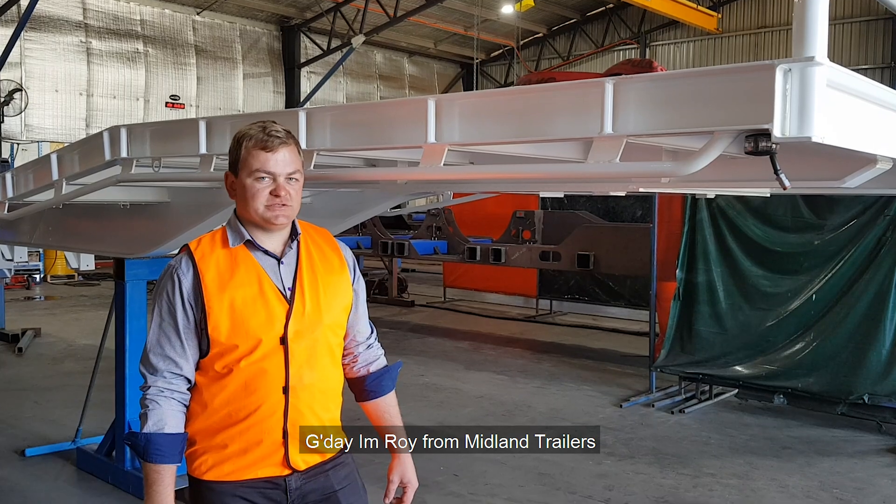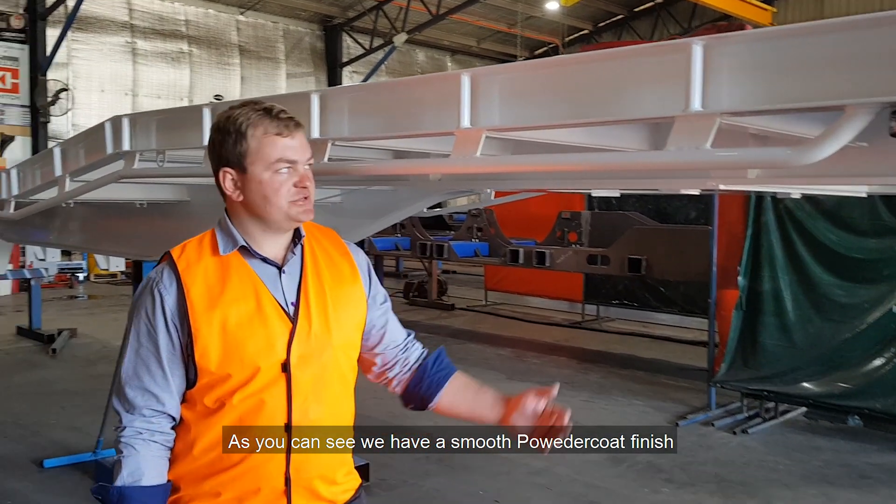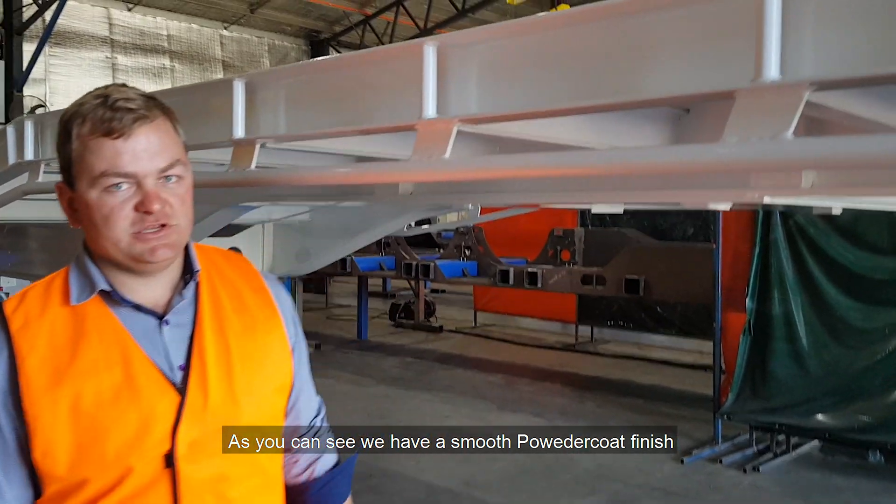G'day, I'm Roy from Middiam Trailers. Just here today to have a chat about the finish of our trailers. As you can see, we've got a smooth powder coat finish.